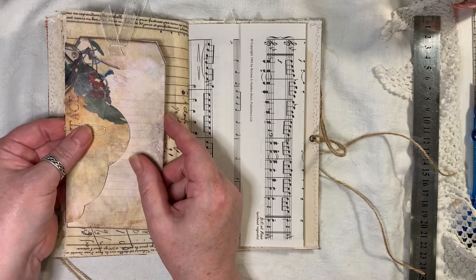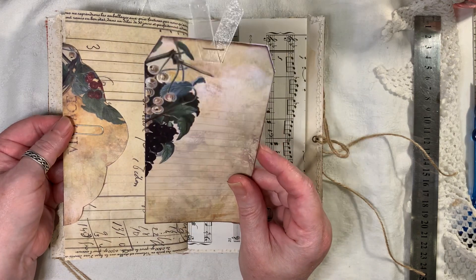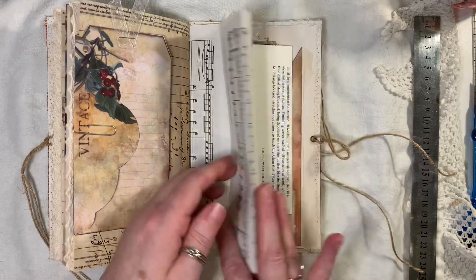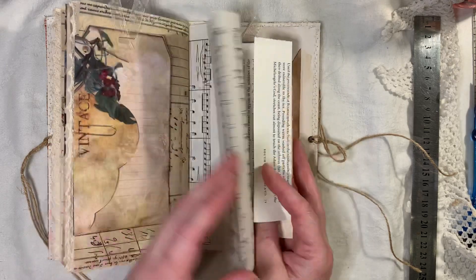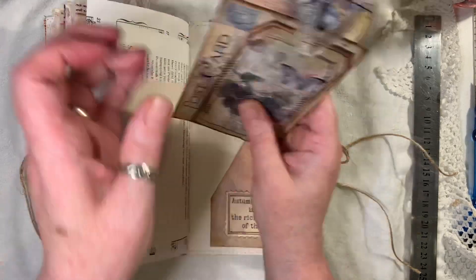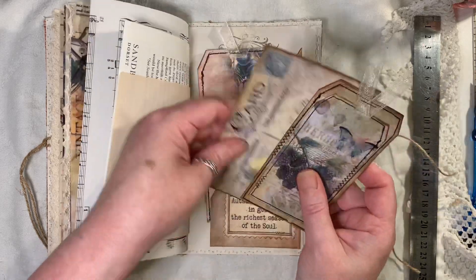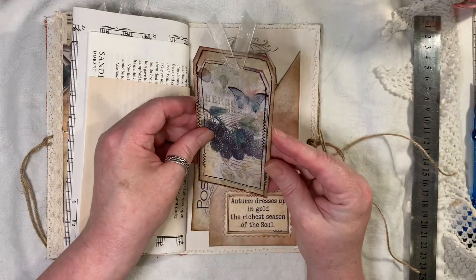I'm actually doing a video and don't see anyone for hours — as soon as you put the camera on, they all come say hello. He's just come in from a night out. So yeah, book pages, music paper, and another quote from the kit, a tag, a postcard, and another double layered tag.